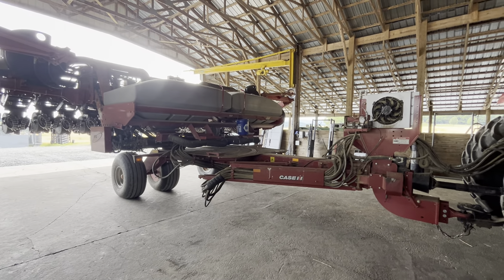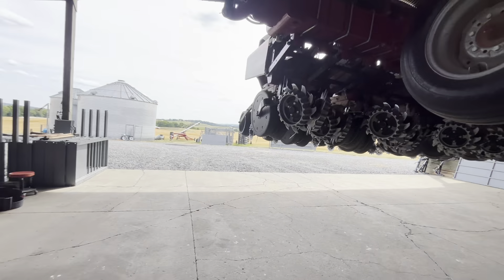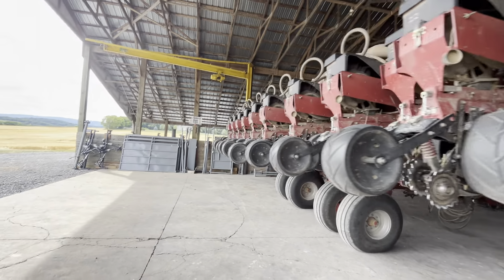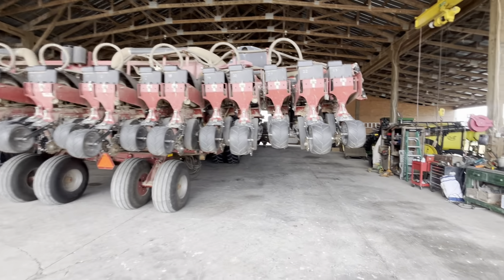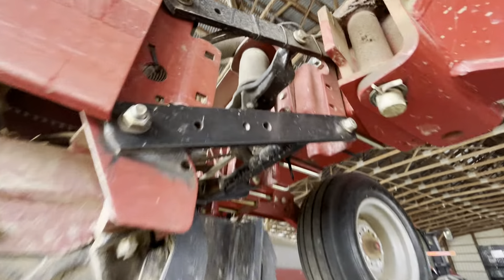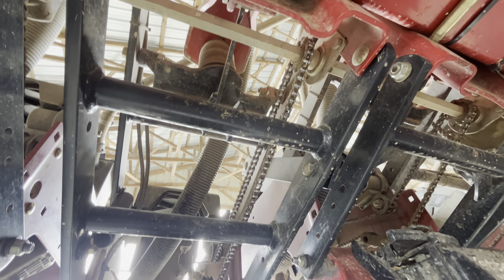Got a 2012 Case IH Early Riser 1240 planter. It is a 12-row 30-inch, 23-row 15-inch. Bulk fill, pneumatic downforce, hydraulic drive. There's four sections, and there's a shaft running through each section, chain drive to the meters.